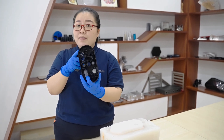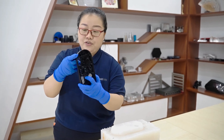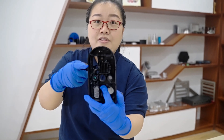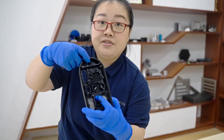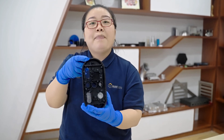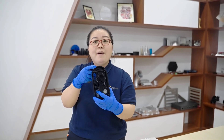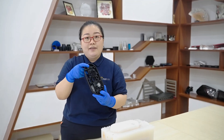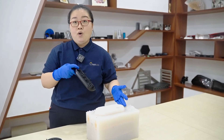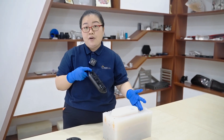Do you know why we made this master mold by 3D printing? Take a look at its structure — it's complex, and the finished wall thickness is only around 0.7mm, so compared with CNC machining, 3D printing is more applicable. Usually one silicone mold can replicate 10-15 pieces, so for this project, one silicone mold is enough.